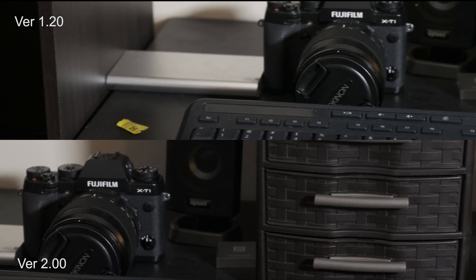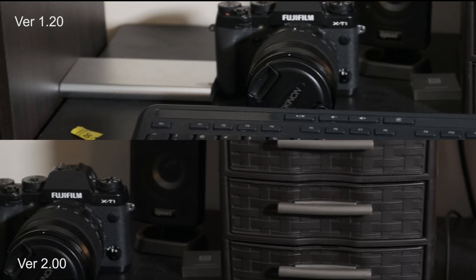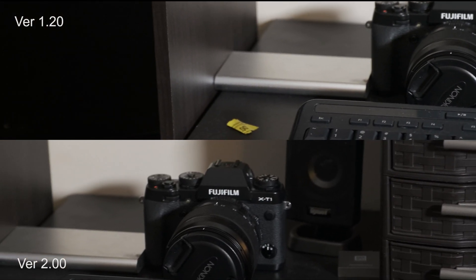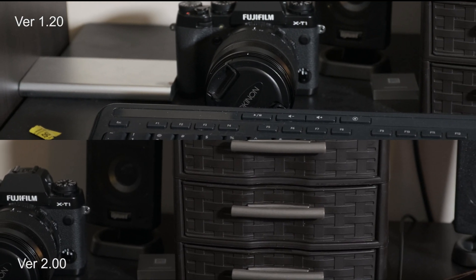This next shot is also a handheld, and again you can clearly see an improvement with the new firmware.